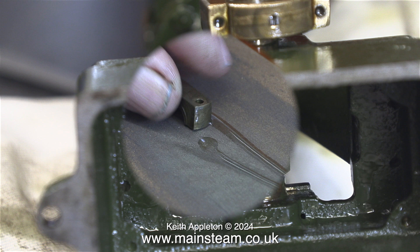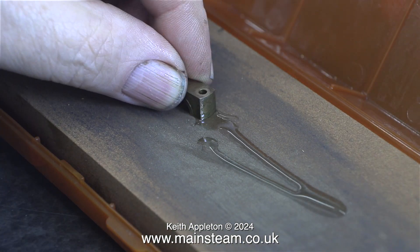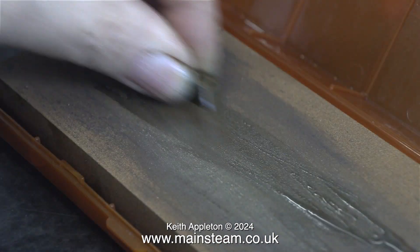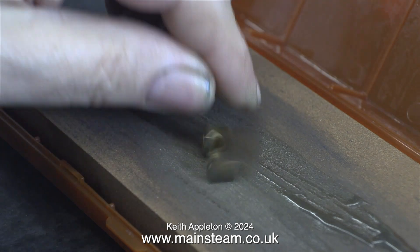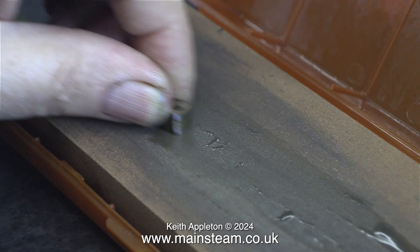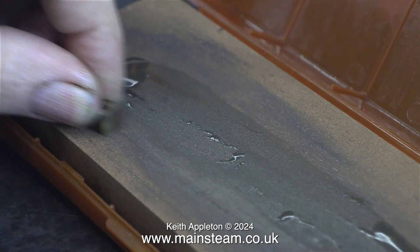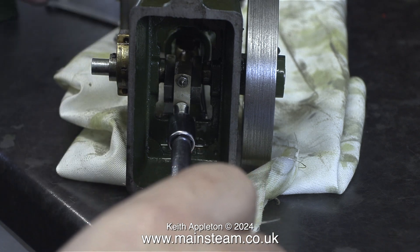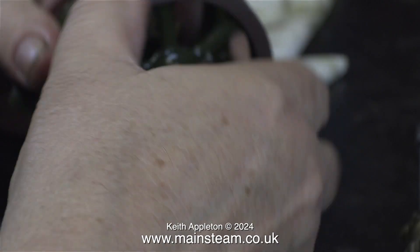To take up any play in a big end brass, you have to remove a small amount of metal from both of the brasses on the inside surfaces. For this I'm using a whetstone, which makes short work of the job. In this engine I don't really need to do this — I'm just cleaning up the brass and doing the other side to make it cosmetically more presentable.